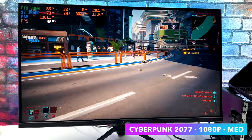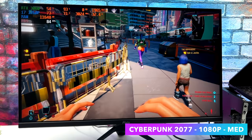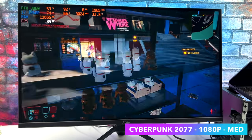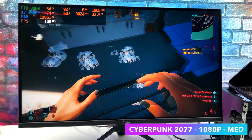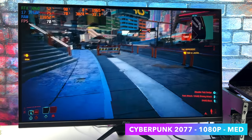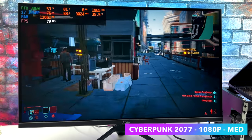Cyberpunk 2077 is another one I always like to test. With this one I went down to 1080p — if you've tried to run this on your PC, you know how hard it can be on a system. We're at medium settings with no ray tracing at 1080p, and it's really playable like this. We could go through and mix and match medium and high settings and have a really good time with this game.